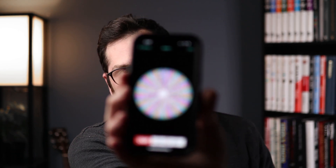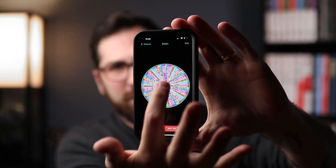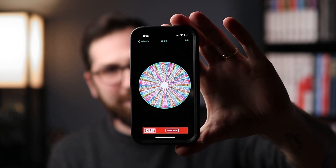Here you can see the wheel — let me put it in focus for you — and then I just give the wheel a little spin. Whatever book that wheel lands on, we get that book out and learn together. This time it's Mint Volume One by Ed Marlo.